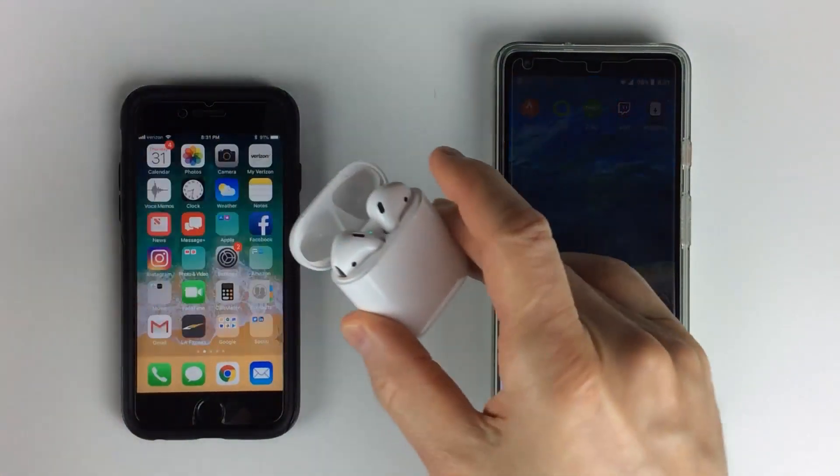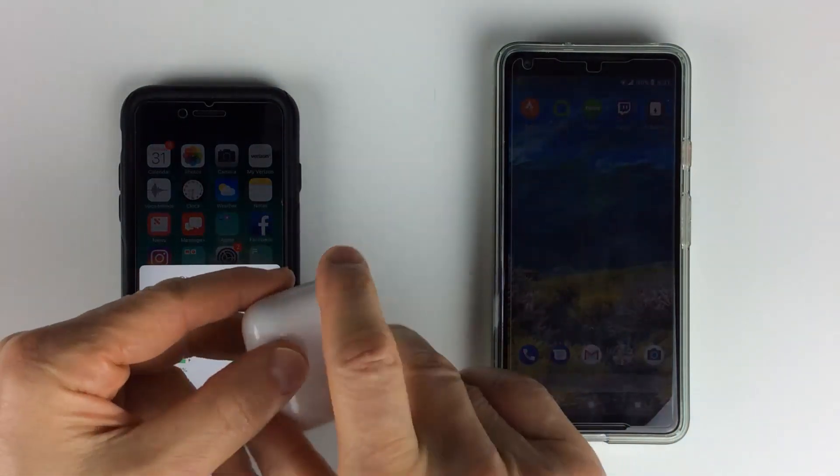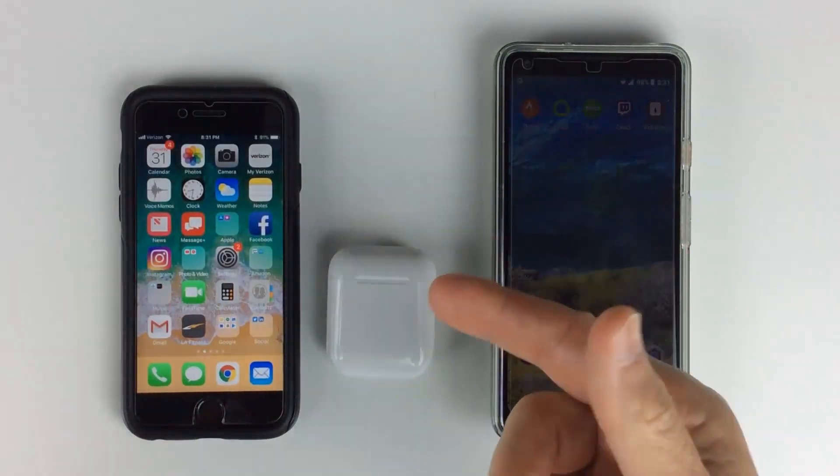Normally you can get the battery life when you open up the case — it should show, there you go, that's the battery life. But when you take them out, you can't.